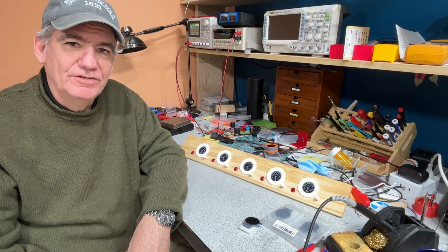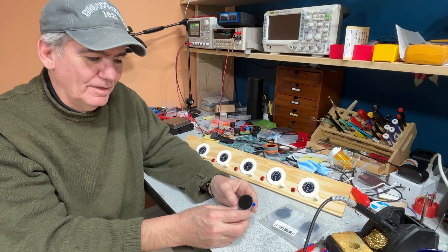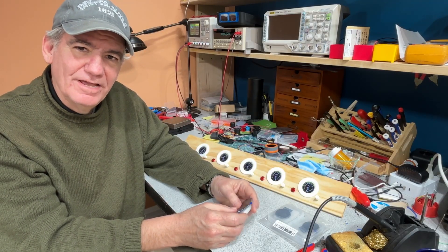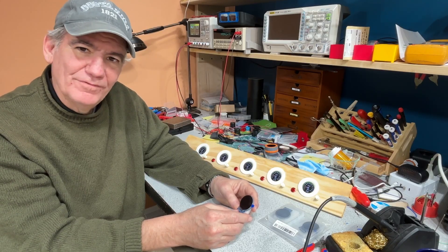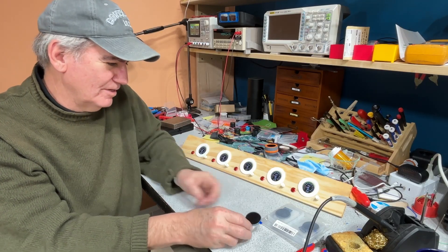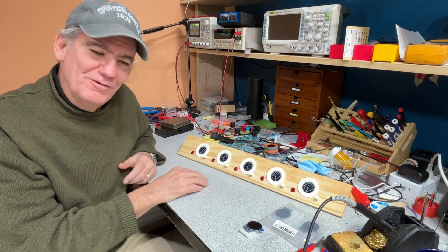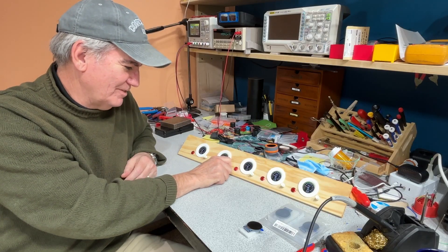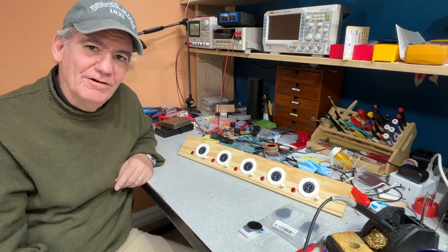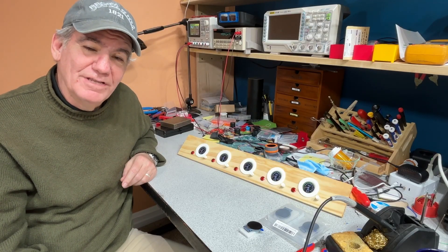Hey everybody. Today on the N-Scale Engineer, I'd like to show some work I've been doing on connecting some little round LCDs. These are 1.28 inches in diameter, and they make the perfect little gauges to control trains through a command station. Right now I've got five of these all connected to the same loco, just as a kind of a stress test. But these make perfect little gauges to be spread around your layout. Today I'll go through the process of how I was able to make that all happen.